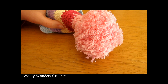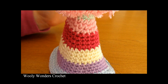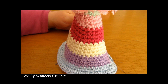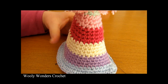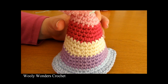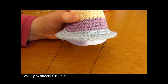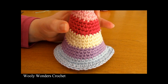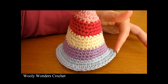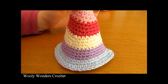Once you have crocheted your party hat, made your pom-pom, sewn it to the top, and weaved all your ends into the inside, you may want to take some yarn and attach it to either side of your hat to tie around the head. Or, optionally, you can make a little cardstock cone to go inside your hat and use some elastic attached to either side of the cone. I used a hot glue gun to attach the cone to the hat. A crochet chain or piece of yarn attached on either side works perfectly fine too.